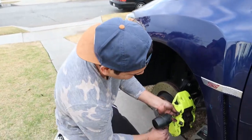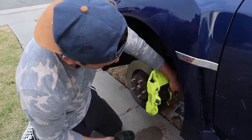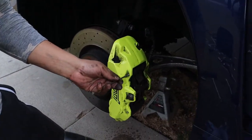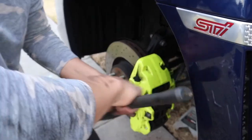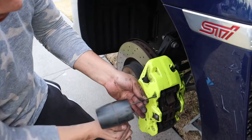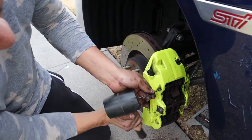So the same concept on this side. The difference with this one is the metal rod - we used a 13mm socket to get it out. And WD-40. Same thing - punch these pins out.